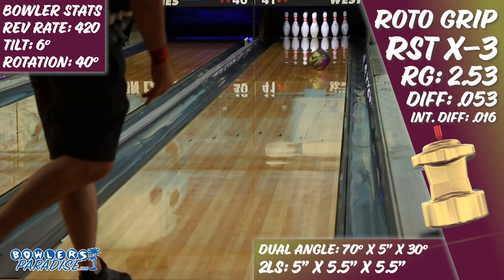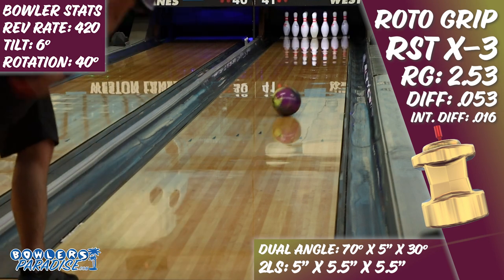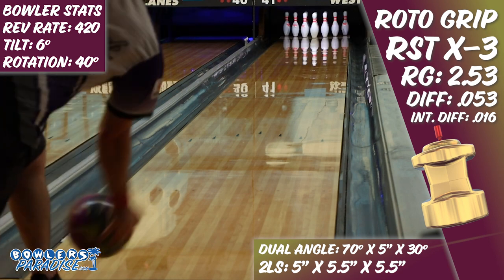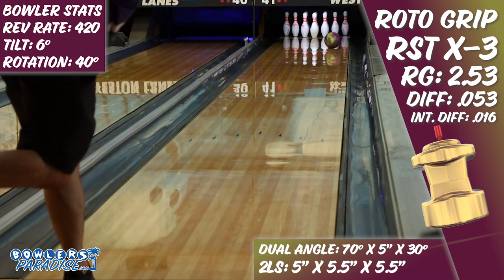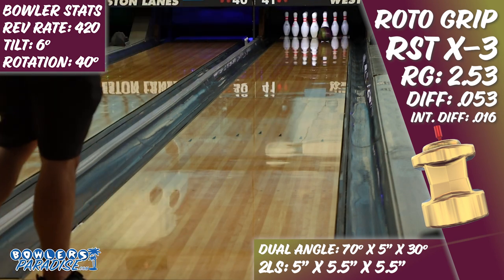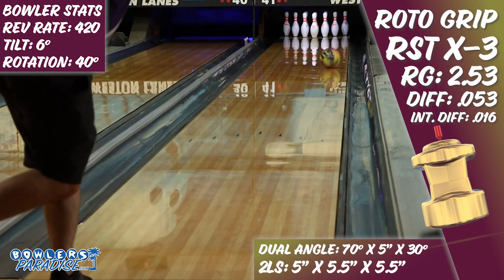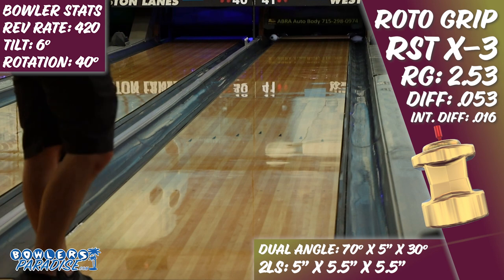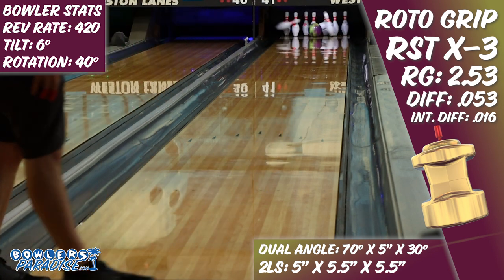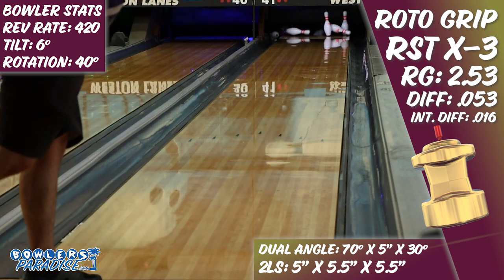Looking at the entire Storm Products line, I will say that the X3 is the best hybrid asymmetrical option for lower speed players, whereas the Reality Check is the best for high speed players, both regardless of rev rate. Sport bowlers will appreciate the X3 on high friction lane surfaces or low volume oil patterns. If you bowl on HPLs with challenge or sport conditions on them, you will likely go to the X3 to get through the early friction easier and save some energy for the end of the pattern, especially when you need to get out of the solid option you started the day with.